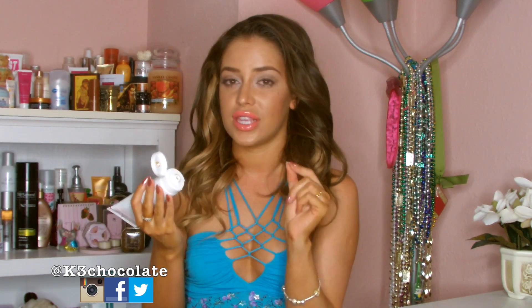A lot of spray tans out there have weird smells that are off-putting to some people. Third, I love it because it's not dark when you apply it. It does have a tiny bit of a tinted color so you can see where you're applying it, but it's not black or brown — it's a very light color, kind of a color guide but not brown.